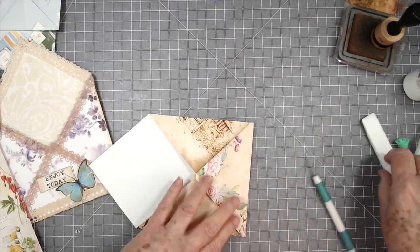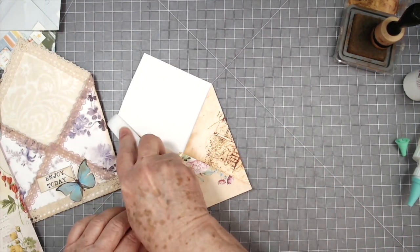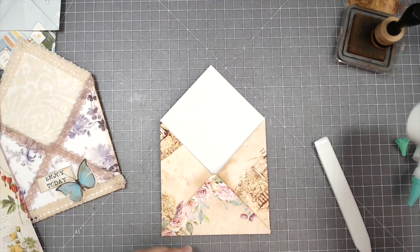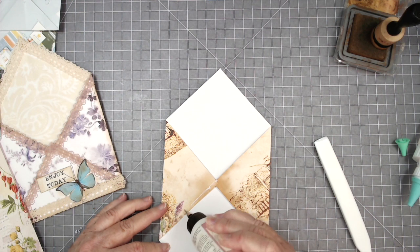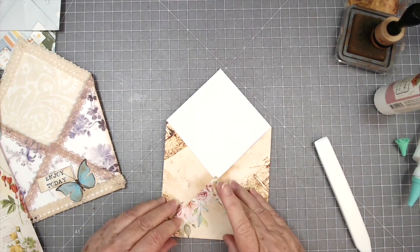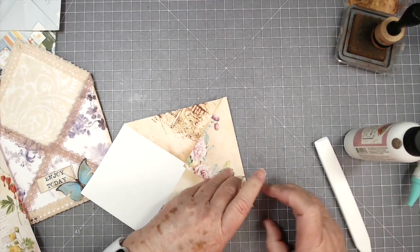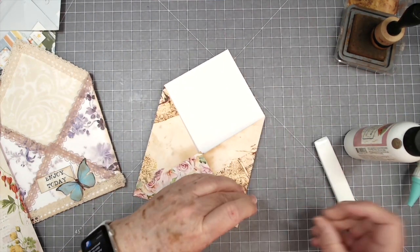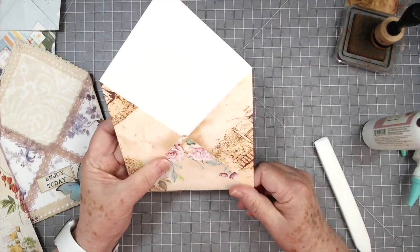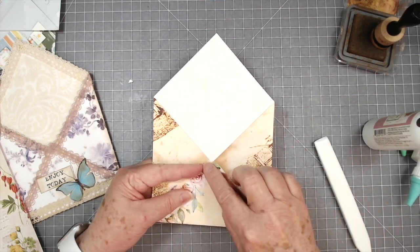That looks a little better. I'm going to burnish those edges down really well. Let's go ahead and put our glue here. I switched to my art glitter glue only because my Bearly Art glue was running out and I didn't want to have to stop in the middle and refill it. I have used a lot of it and I love it. We do have more of the art glitter glue coming in once we get back from convention. Now I'm going to cut this little tiny tip off right here, just straight across like that. We have more of the Bearly Art coming in too.